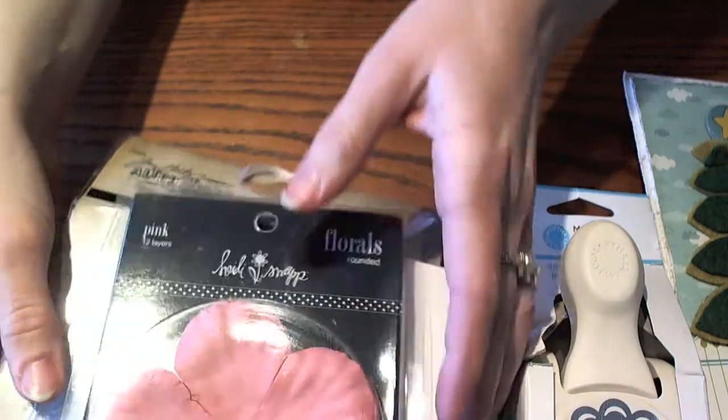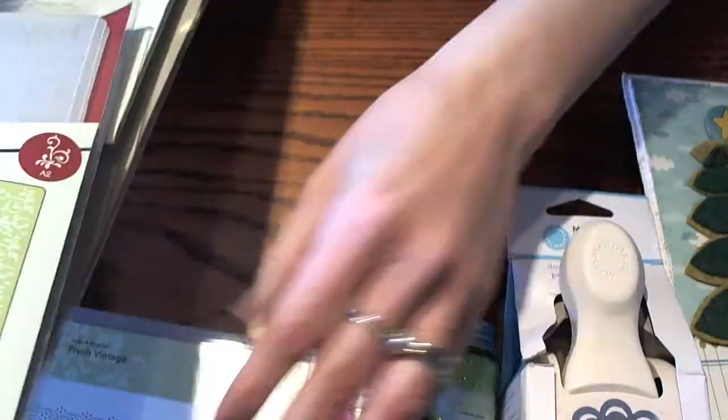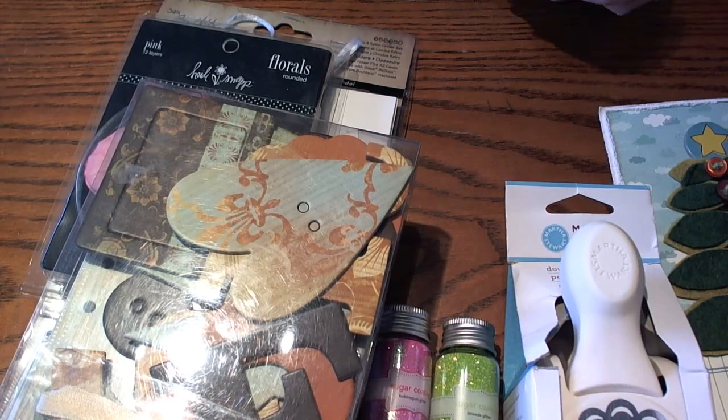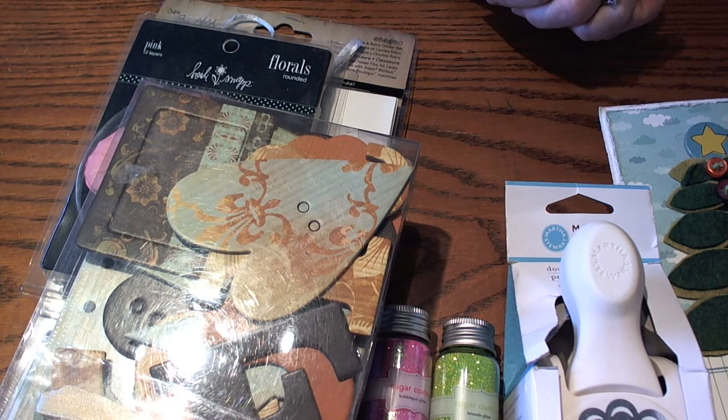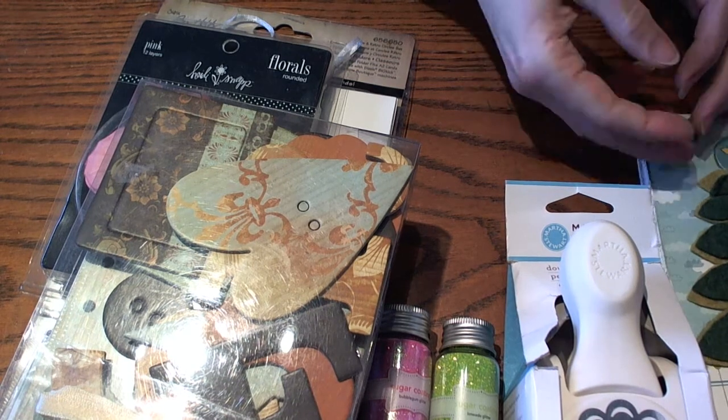I've also enclosed her favorite snack and a little gift for her children. I found some really cute activity books when I was at Hobby Lobby doing some Christmas shopping, so I've enclosed those for each one of her children and then just a fun little snack.